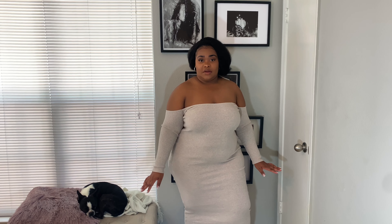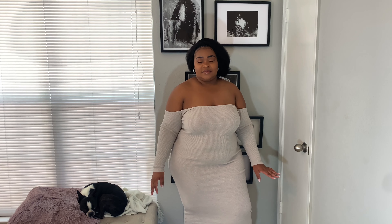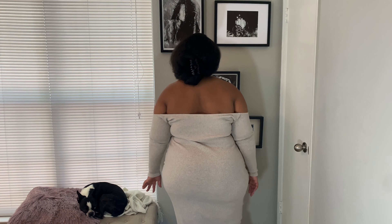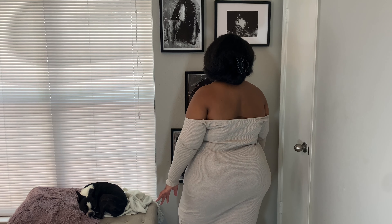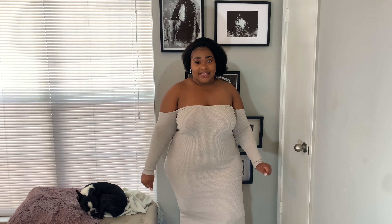Alright y'all, here is the before for the second piece. I'm going to try on the nude shaper shorts. Here's the before with nothing on — of course I have panties on, but here we are from the front, the side, and the back. Let's see how the shaper shorts look on by themselves and then I'll show you guys the after.